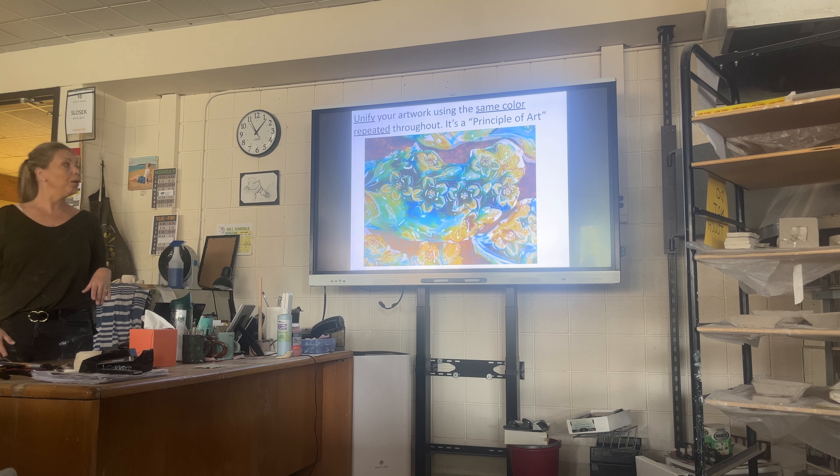Talking about color unity: this just looks like they mixed a ton of different glazes waiting for a surprise. You can't plan that.